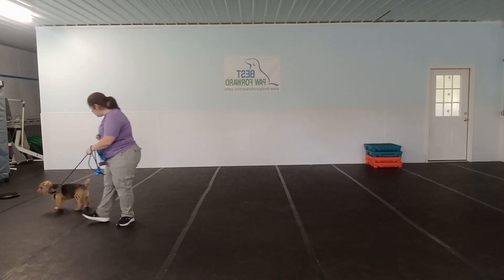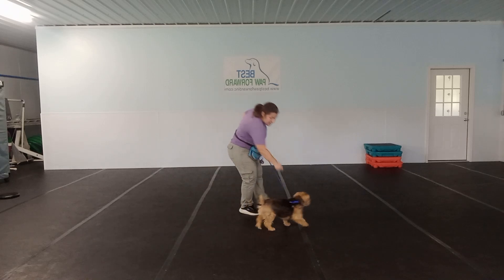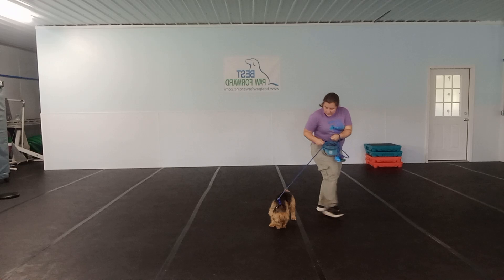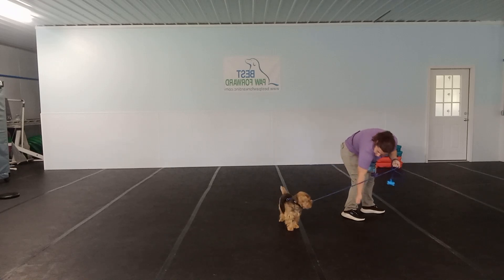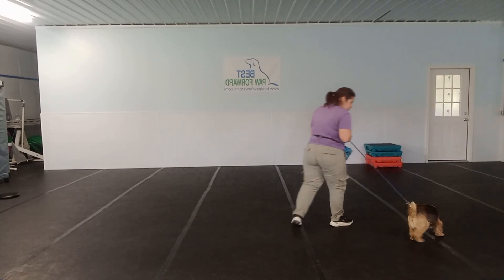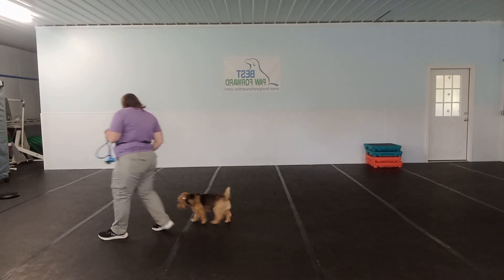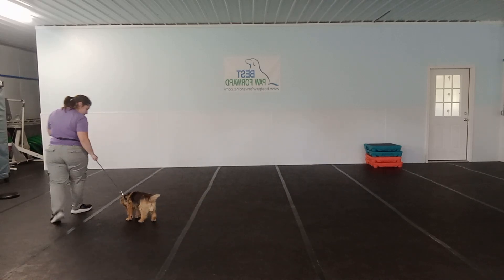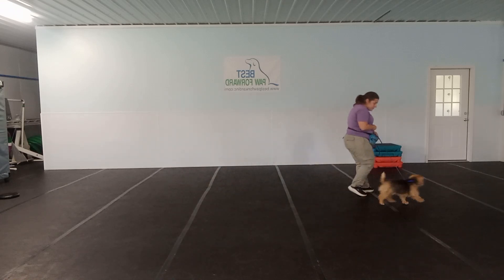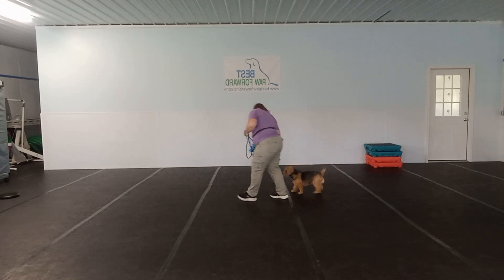Turn! Let's go! Yes! Good! Good job! Let's go! Yes! Good! Turn! Good! Good job! Turn! Let's go! Good boy! Turn! Good boy, only walking short distances back and forth.